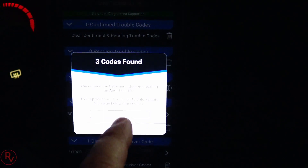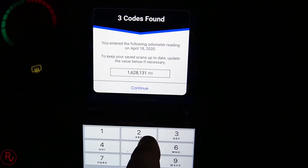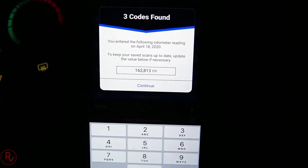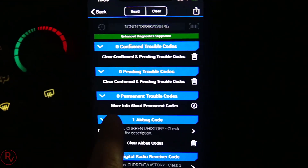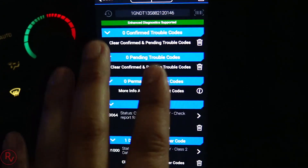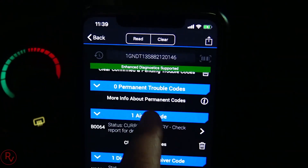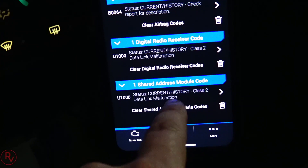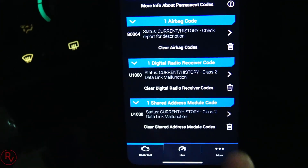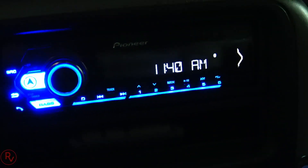Once it's done reading all the codes, it tells you three codes were found. It asks you to enter the current mileage. Under the codes, there are no check engine light trouble codes and no pending codes. It is giving me an airbag code because I do have an airbag light on - it says 'Service Airbag System.' I can clear that but the light stays on. There's also a U1000 code indicating it couldn't communicate with something, and every time I run this it says to clear digital radio receiver codes.